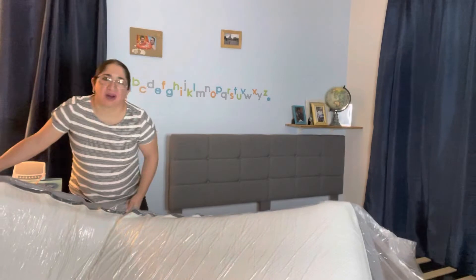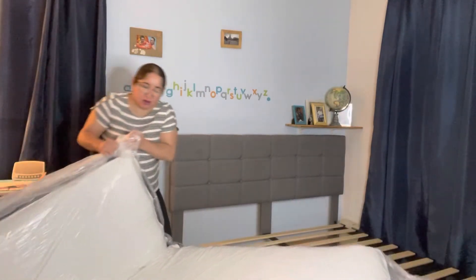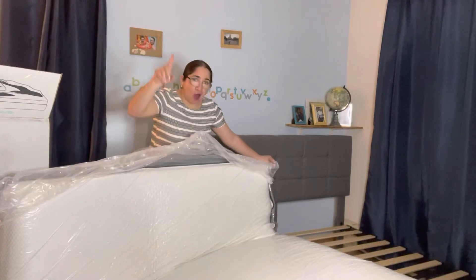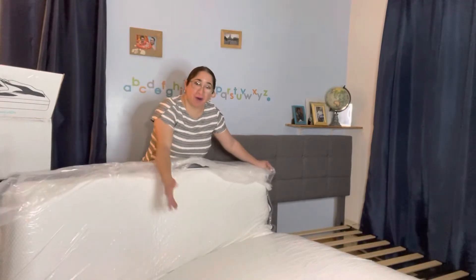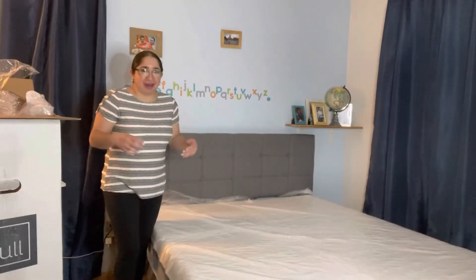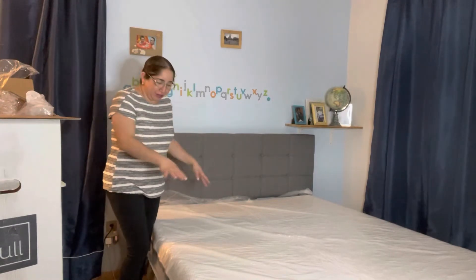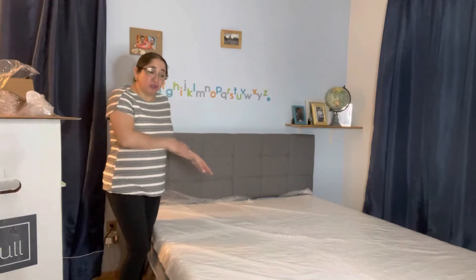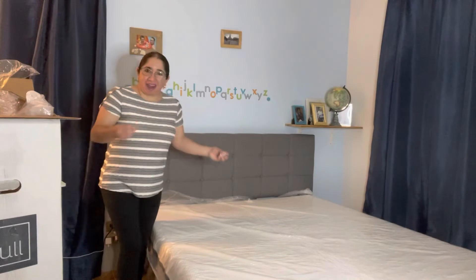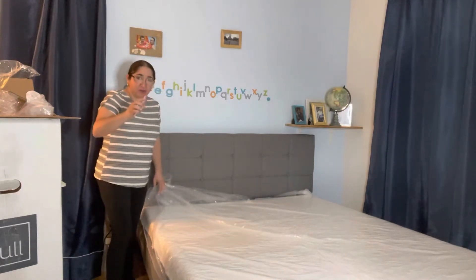Almost there. The white part always facing up, the gray part is facing down. I'm a little bit exhausted. But after I put this bed here on top of the frame, we're going to proceed to remove the plastic and let the bed take in some air and get puffy. I have to be very careful not to break the bed.